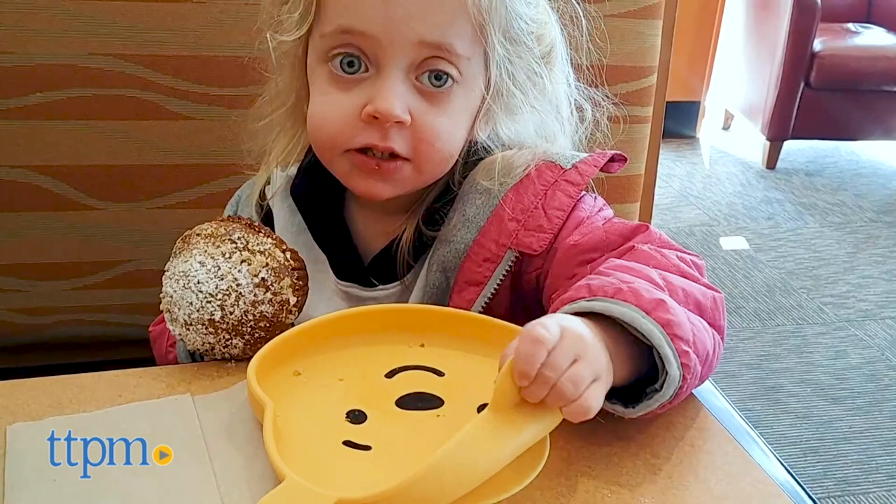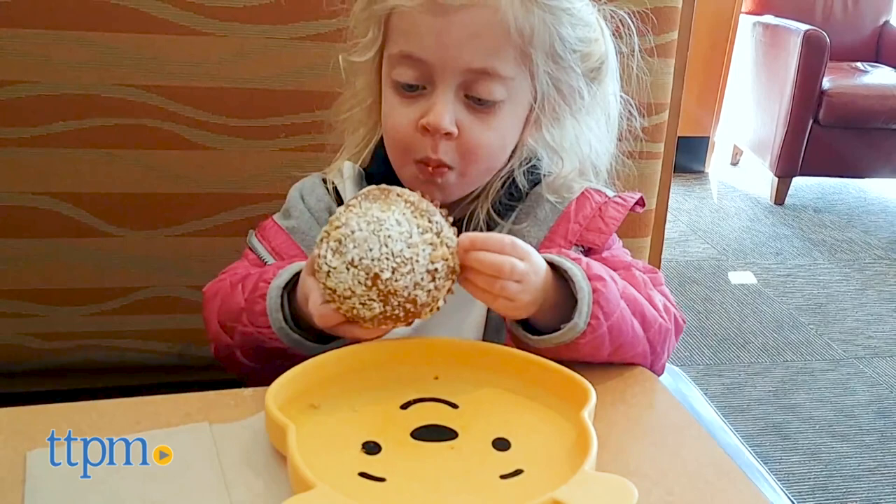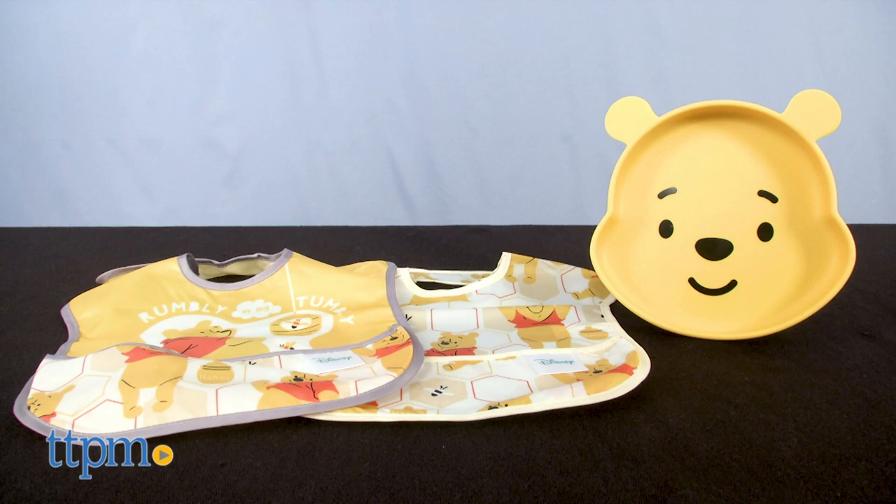There's no age grade, but we think it's ideal for toddlers who are learning to self-feed. My friend's favorite character is Winnie the Pooh, and I know she would love to have these items with her kids. Are there any other Pooh Bear fans out there? Let us know in the comments!